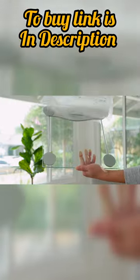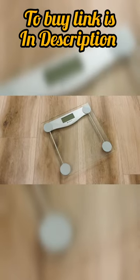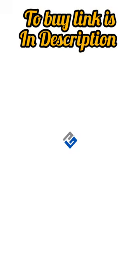Say goodbye to inconsistent readings and hello to the Atexity Bathroom Scale. Order yours today and take the first step towards achieving your health goals.